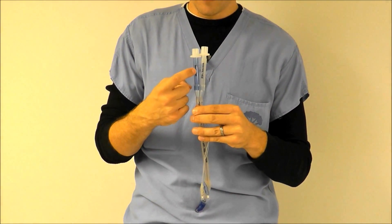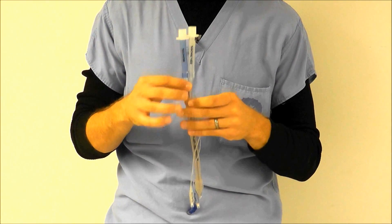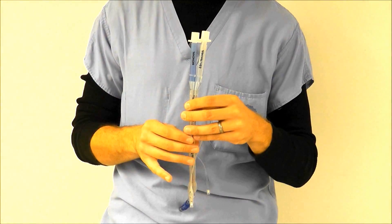It has two ventilation lumens — one lumen for the left lung and one lumen for the right lung. So let's check out a diagram to better understand how this works.